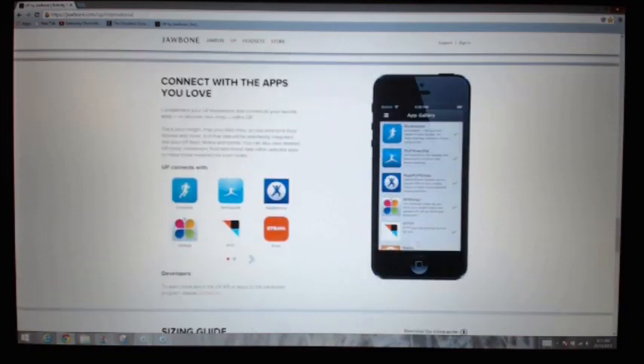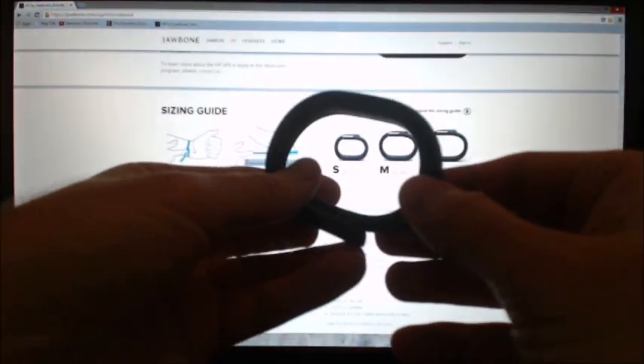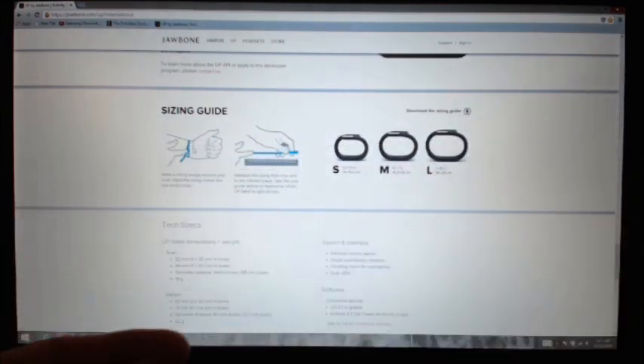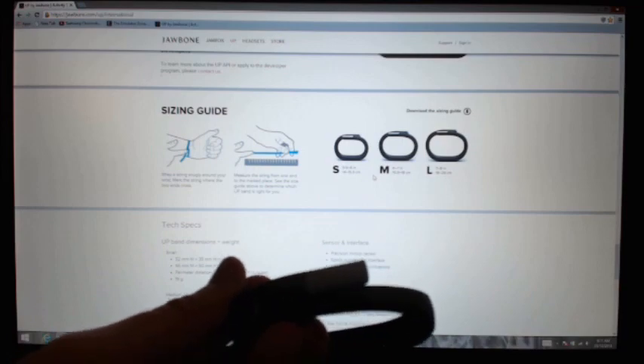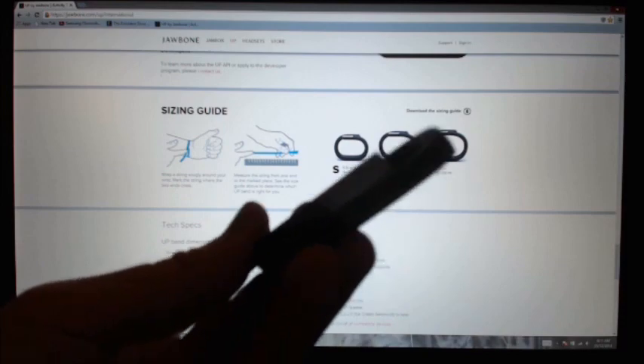You can sync it with your iOS device as mentioned. For sizing, you need a piece of string — just put it around your wrist and then use a ruler to measure how many centimetres or inches the band needs to be. They come in small, medium, and large, and the medium one is the one I have here.